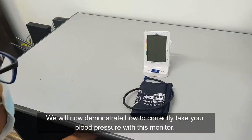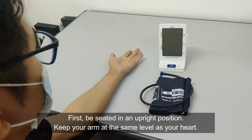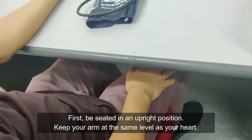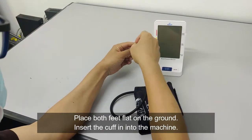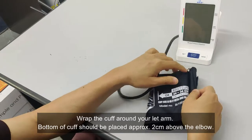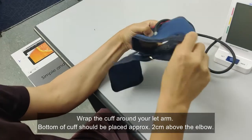We will now demonstrate how to correctly take your blood pressure with this monitor. First, be seated in an upright position. Keep your arm at the same level as your heart. Place both feet flat on the ground. Insert the cuff into the machine. Wrap the cuff around your left arm. The bottom of the cuff should be placed approximately 2 cm above the elbow.